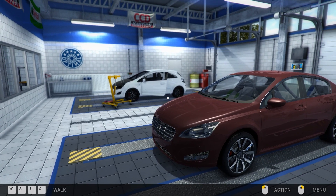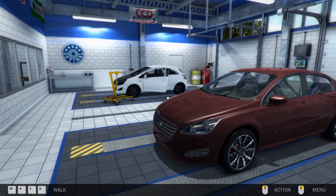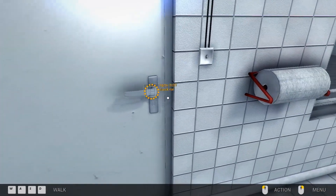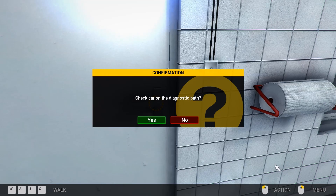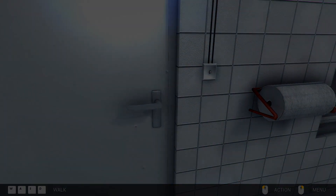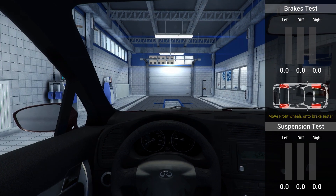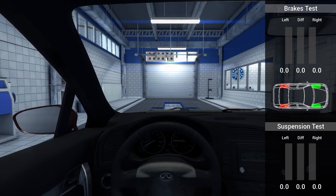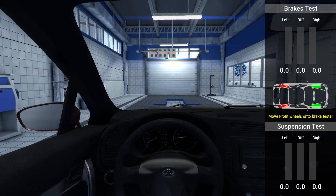Hello and welcome back to Car Mechanic Simulator 2014, this is part number 12. We're gonna do this path test as part of the course. If you watched last episode, you'd know we're checking for suspension troubles. The customer said the journey is terrible, so he's not very happy with his car. We're gonna try and fix it and make him one happy customer, fingers crossed.